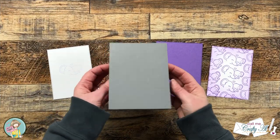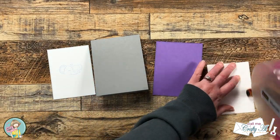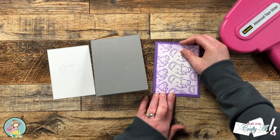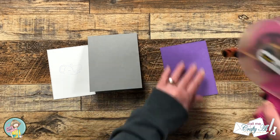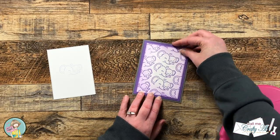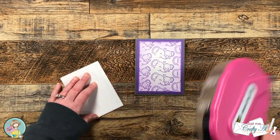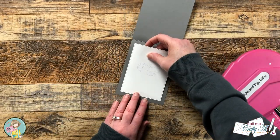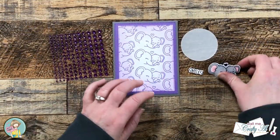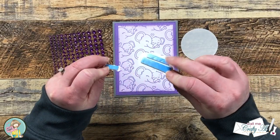Now that all of the parts are ready we can get this card put together. I start by matting our elephant stamped piece with its purple matte and this gets adhered to the front center of a top fold gray card base. Since the gray is a little too dark to write on and to see easily, that's why I then add the inside white piece for the personal message.